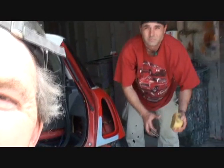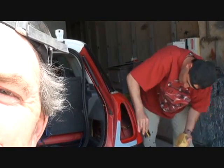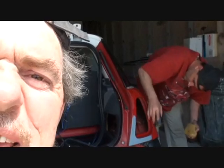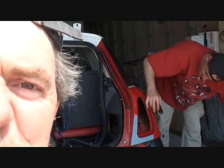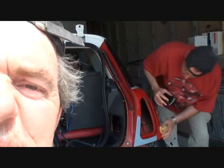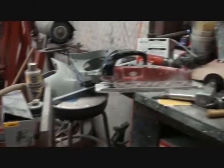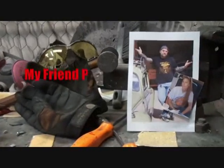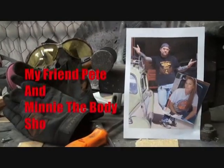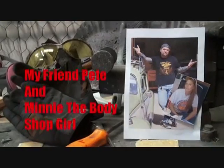But today, Rich is going to be a technical assistant. Are you sanding? Keep it going, bud. Don't stop. What we're doing is we are actually wet sanding our vehicle so we can paint it. Let's go ahead and see what Rich is doing and see if he can even figure out what he's doing. Welcome to DIY Automotive School with my friend Pete and Mini the Body Shop Girl — it's everything you need to know about cars and more.